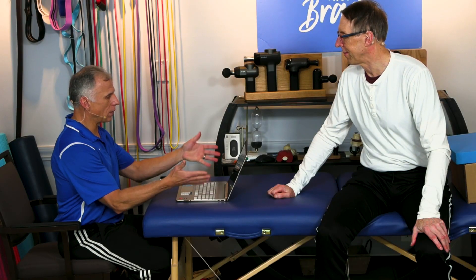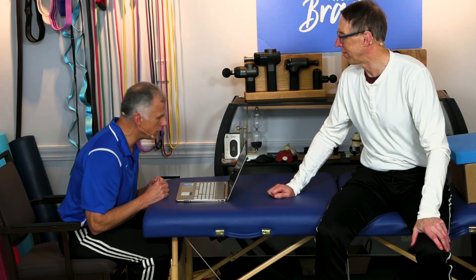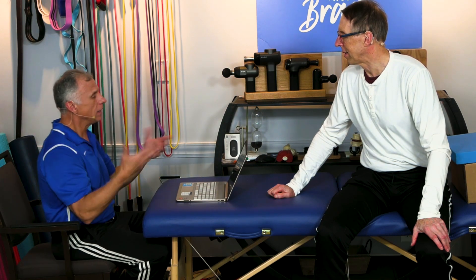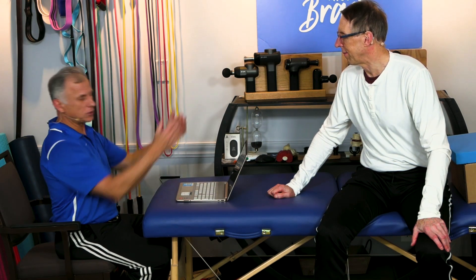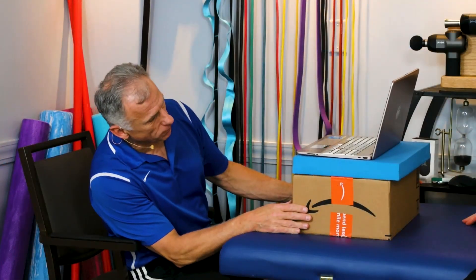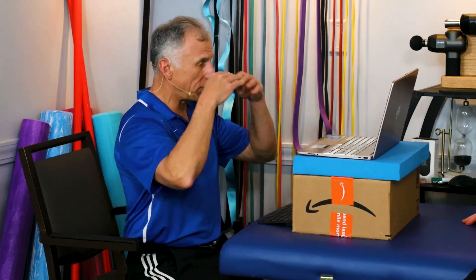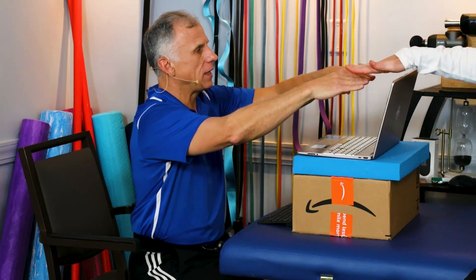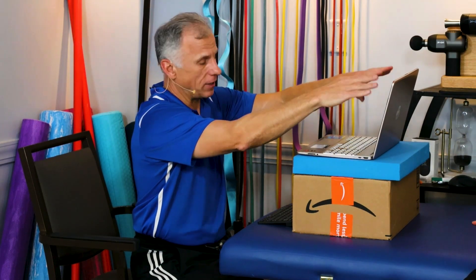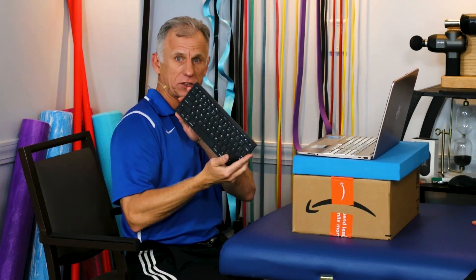If you're using a laptop or whatever screen, and it's low like this, it's going to force you into bad posture — and you're going to find out you're all tight. So we need to elevate the screen. We use a box and a pad to raise it up so that when you look across a level line with your eyes, it should be about at the top of the screen, or upper half. If it is a laptop, you do not want to be looking down. Get yourself a wireless keyboard.